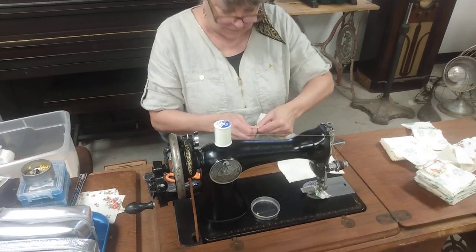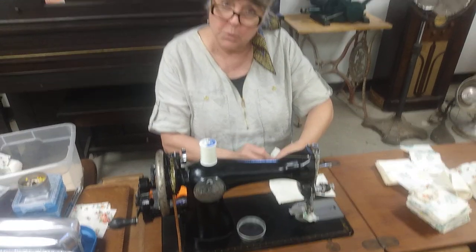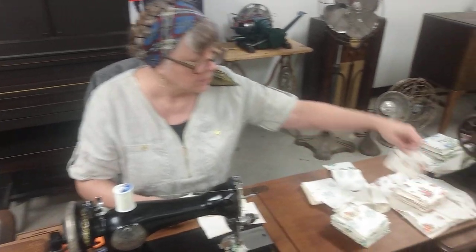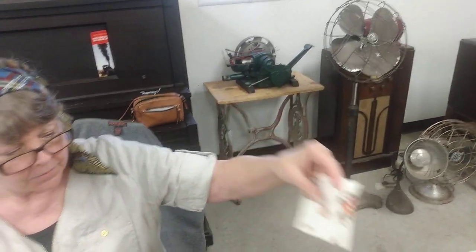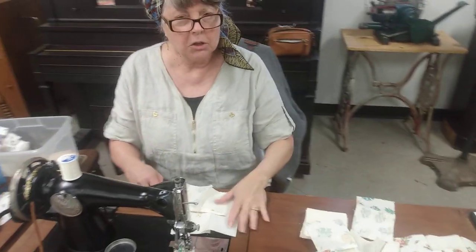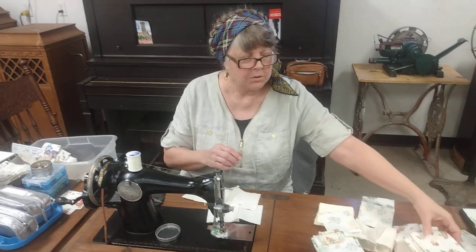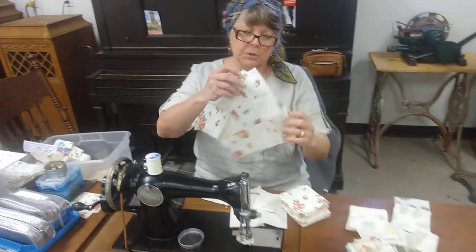Yes I am. I am preparing samples for our upcoming show sewists. We're making a quilt out of old flour, sugar, seed, and grain sacks that were donated last year at the show. So I'm making samples for the sewists in alternating patterns.